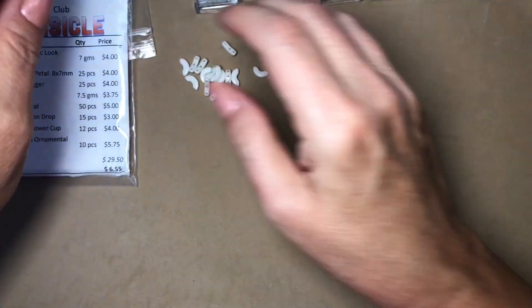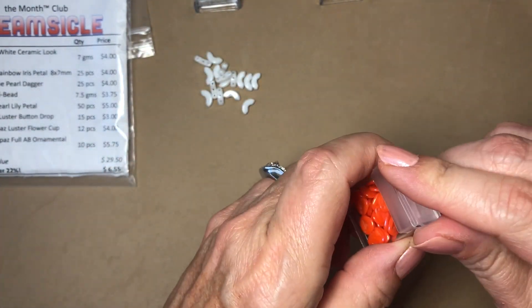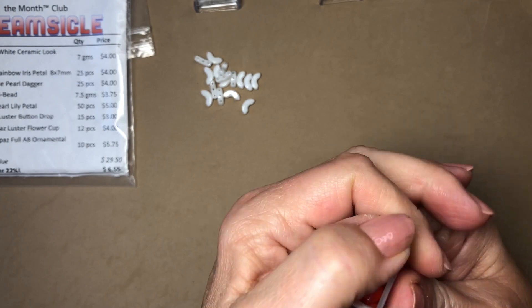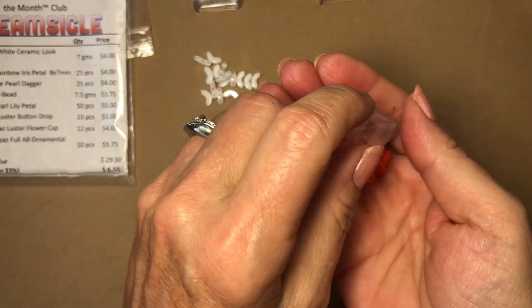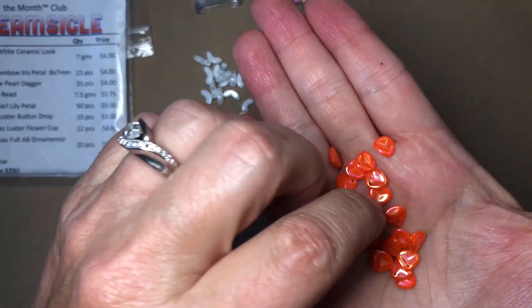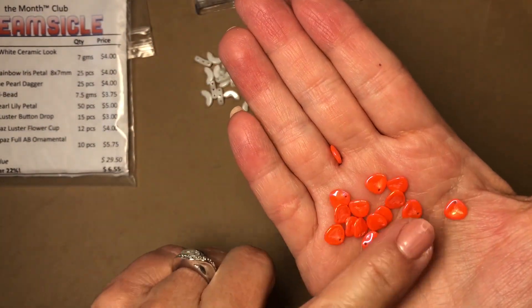The second bead is orange rainbow iris petal, eight by seven millimeters, 25 pieces. These are so pretty — that AB finish on them is gorgeous.